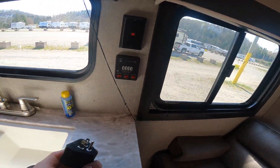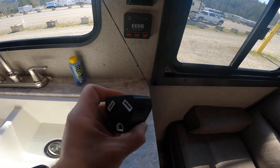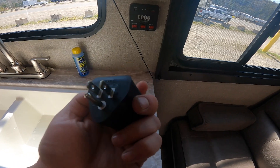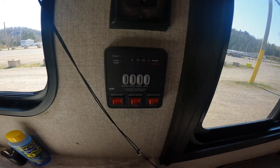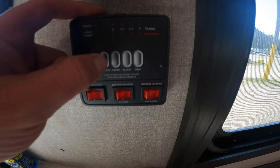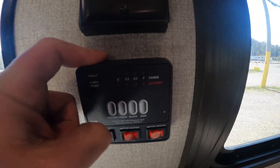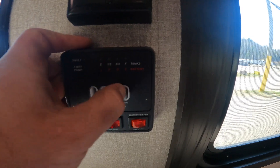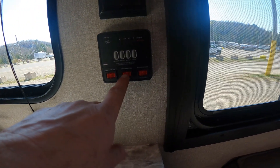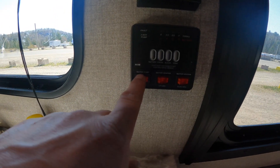As a quick aside, the conversion block for your 30-amp plug-in is right here. Also in this area of the RV, we have your indication panel where you can find the battery levels as well as fresh, black, and gray tank levels. You also have switching for your water heater on gas and electric, and your water pump.